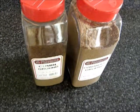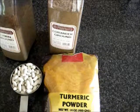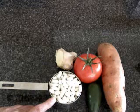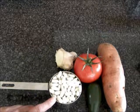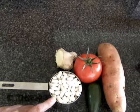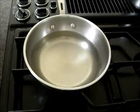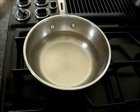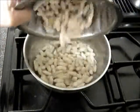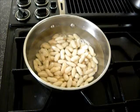Details of the recipe are at easycooking321.com. To begin, I'll wash the cannellini beans, pour hot water in and allow them to soak for one hour. I have a pan on medium heat with some water. I'll add the soaked cannellini beans and allow them to cook until the beans are cooked.